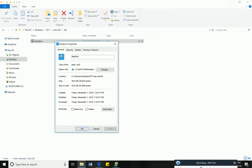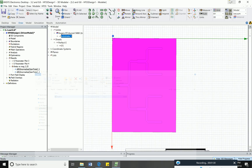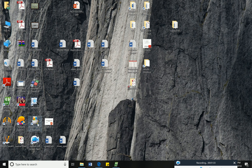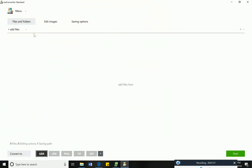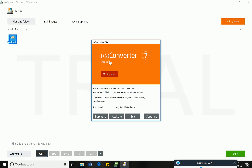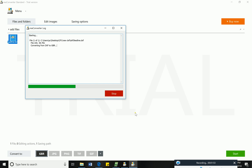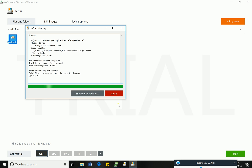After getting this .dxf file, if you want to convert it into a Gerber file, you need a software called Rea Converter. Open it and load the file. I already selected it here in the trial version to convert to the Gerber file. Click Start — now it is converted into the .gerber file.